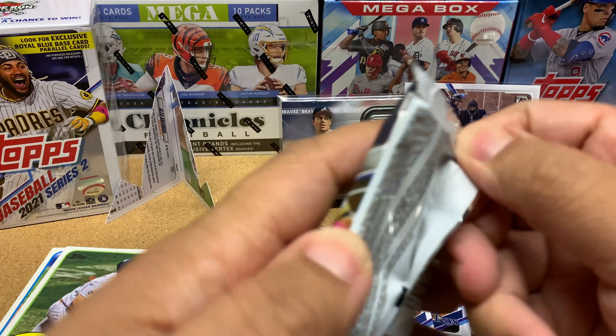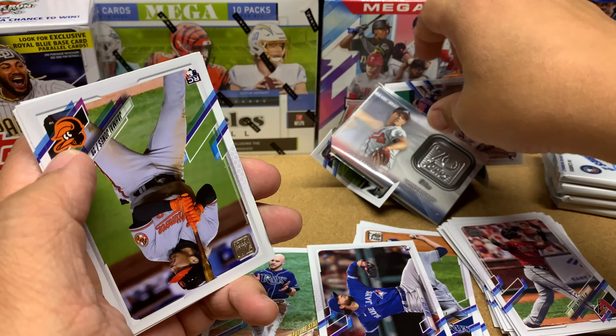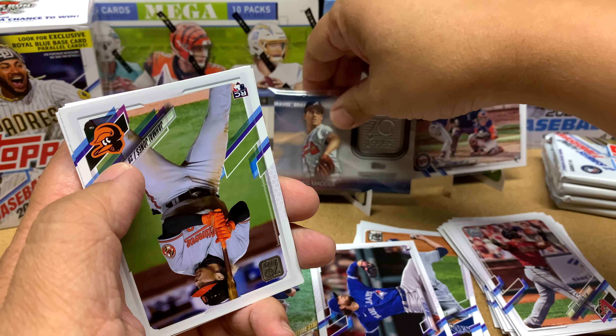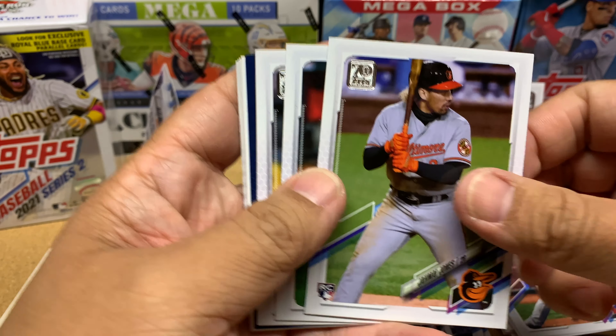Alright, pack number three. David Peralta, Chris Bassett, Rinaldo Nunez, Tommy Pham. Didn't Tommy Pham get caught up in some trouble last year — like he went to a strip club during COVID? I forget, there was something weird like that. Anyway — Jamai Jones! Cool, here's another guy I'm going to PC, he's got some potential.